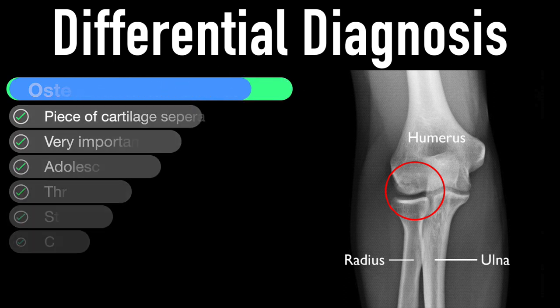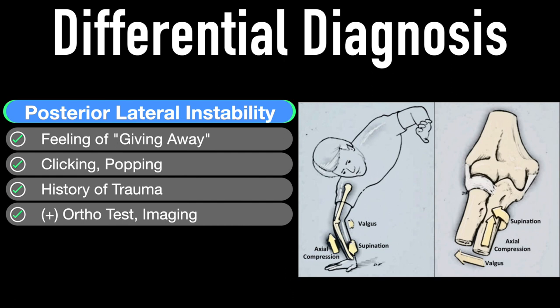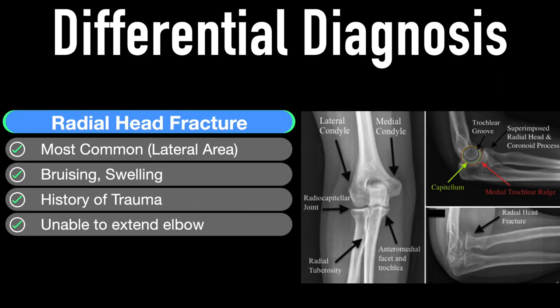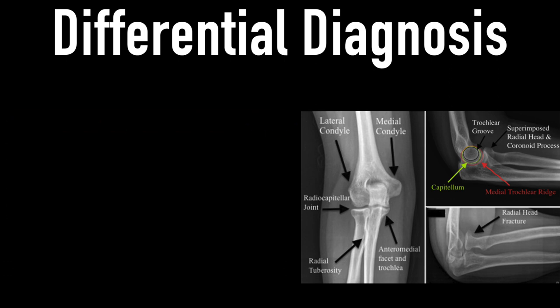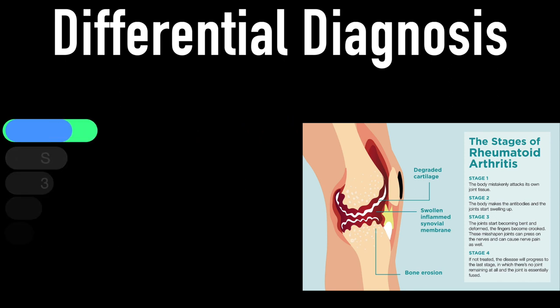CT scans or MRI are best for osteochondritis dissecans. Posterolateral instability may present with a giving-away feeling, clicking or popping, a history of trauma, and often positive orthopedic tests for elbow instability. For fracture, the most common is the radial head — often there's bruising and/or swelling, a history of trauma, and an inability to fully extend the arm. Rheumatoid arthritis presents with stiffness greater than 30 minutes in the morning, the three S's: stiffness, squeezing, and swelling. It often affects joints bilaterally with other joints involved, most commonly the hands.